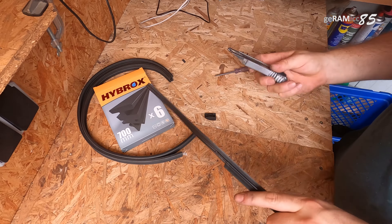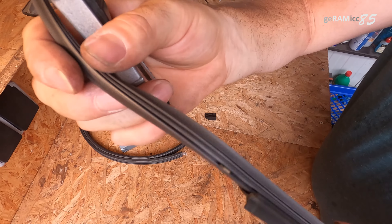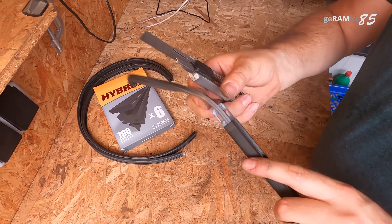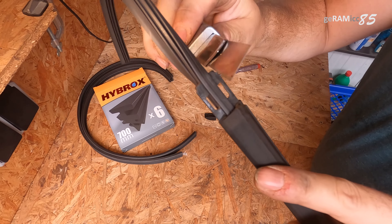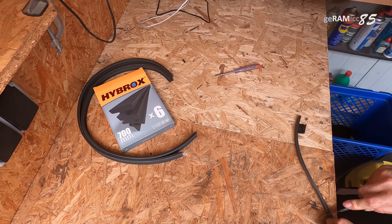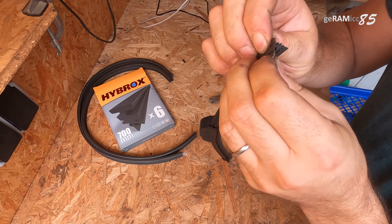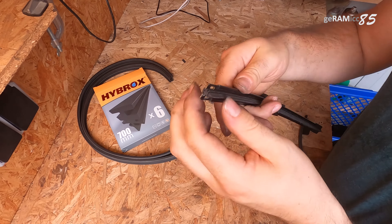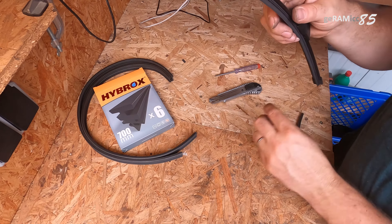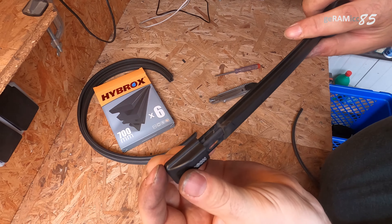Now we can cut it. I'm using a carpet knife here, but you can use scissors — no problem. Cut it right where the two metal sticks end. If you cut it at the right spot, you can put the cap back on.